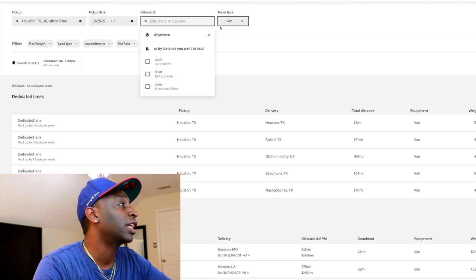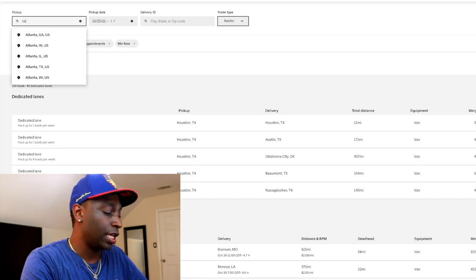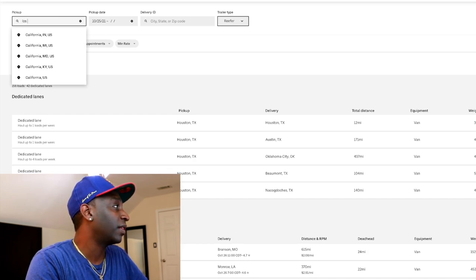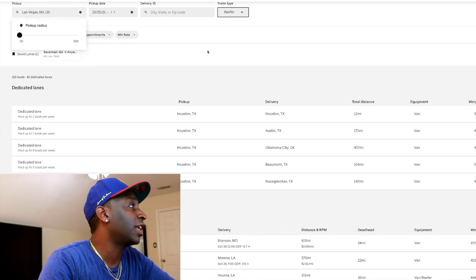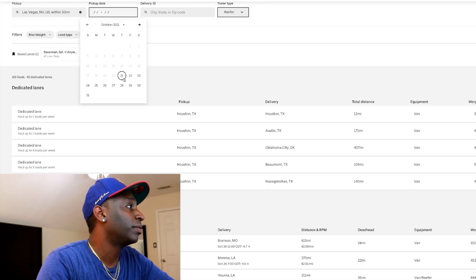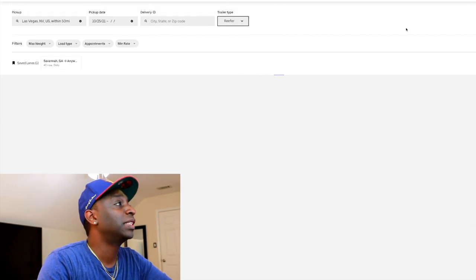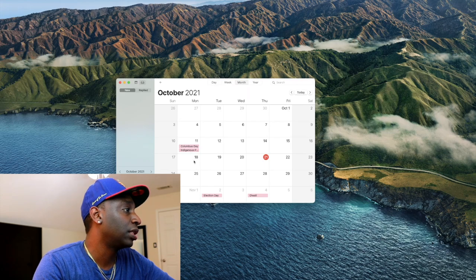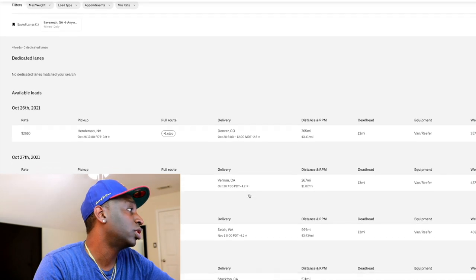Let's look at some reefer loads. I'm going to take van out and just look at reefer. Let's say we're in Las Vegas. We want to find a load out of Vegas for Monday the 25th — starting the week off fresh. Let's see what we get for Monday the 25th. No loads — no reefer loads in Vegas for Monday.